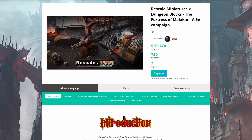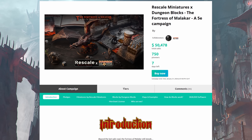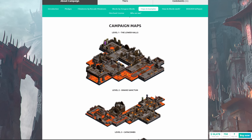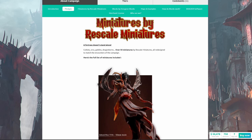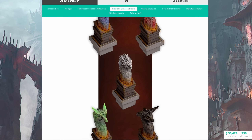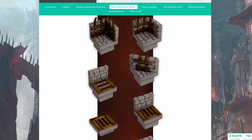This last small section of the map is from Dungeon Block's most recent release, The Fortress of Malachar, which is currently in its final few days of its launch campaign over on My Mini Factory. The team did kindly send me these blocks to have a play with, and as soon as I saw them I knew I had to include them here today. The Fortress of Malachar includes not only Dungeon Blocks terrain, but also miniatures by Rescale and a full 5e adventure for you to run with it all. So if you're looking to start your own collection of Dungeon Blocks terrain, this is a great campaign to jump on board for, and I'll leave some links down below.